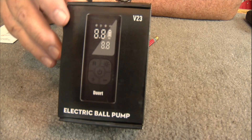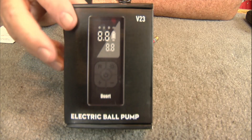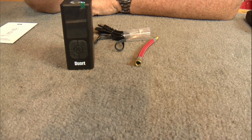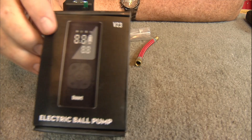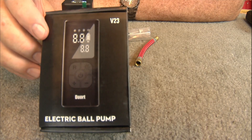Just a little air pump that pumps up your ball, and it's all preset too. We'll get the camera over here closer so you can take a better look. Okay, there's the box — T-U-O-R-T... not sure how you pronounce that. Should have researched it first.